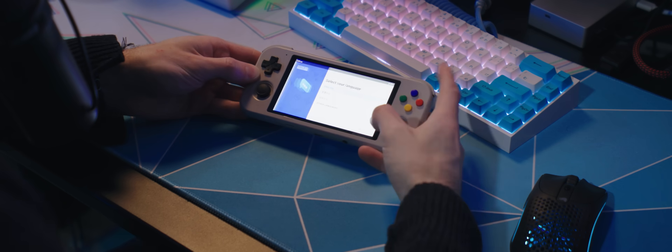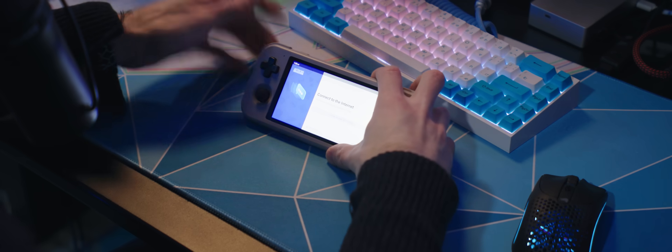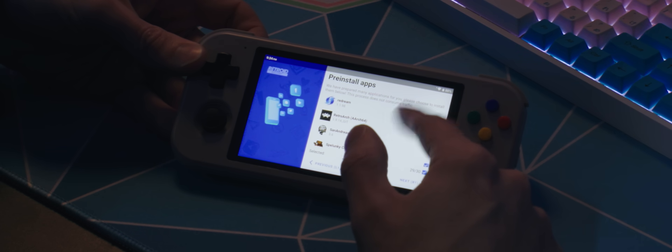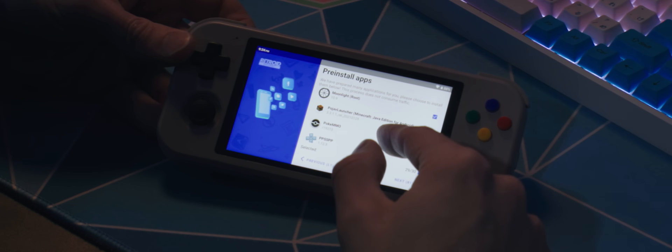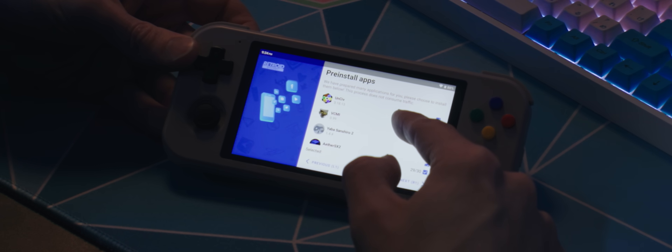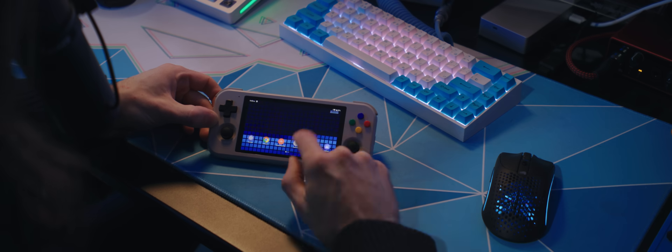Just like the original, when you first boot it up it goes through the regular Android setup process, but it also has you pick from a list of programs to auto-download. Most of these are emulators and they added some good ones to the Pocket 3 Plus, like the enhanced version of Citra and Dolphin. There are also some free or fan games on here: Spelunky Classic, UnSiv, Minecraft Java. It can also download PokeMMO for you. The default apps seem to have been improved over the previous Retroid, even if just slightly.